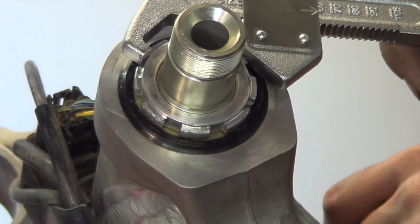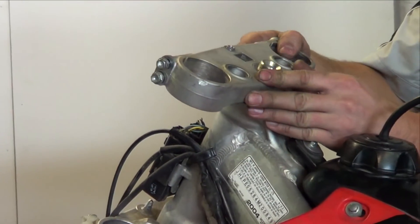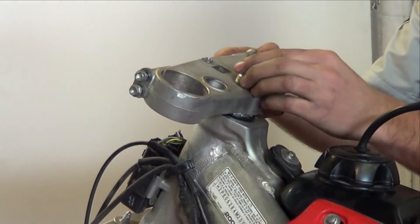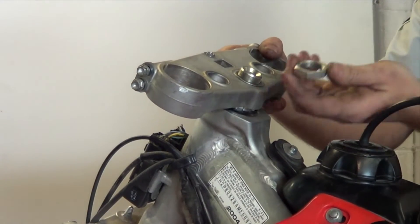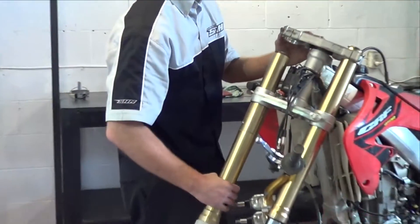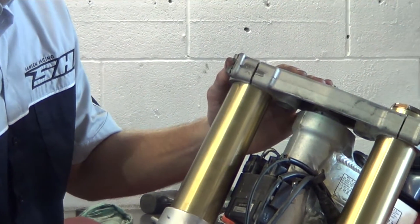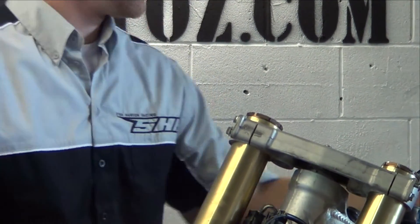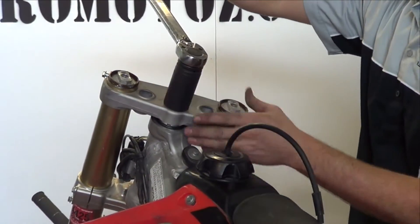Check that there is no up-and-down play or binding in the bearings when turning the steering stem. Next, loosely install the top clamp and stem nut. To align the top and bottom clamp, insert the fork tubes. Torque the stem nut to 108 Nm.